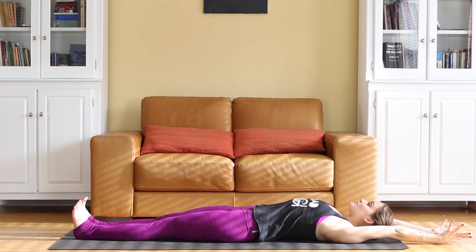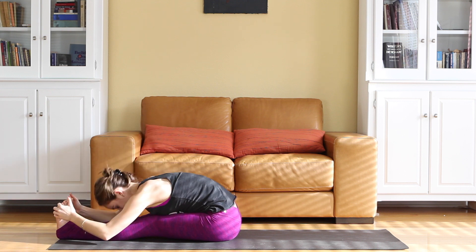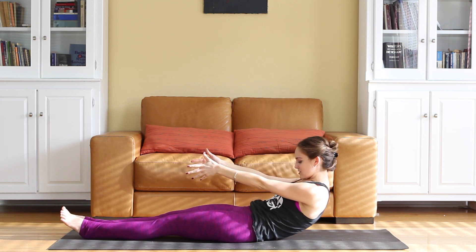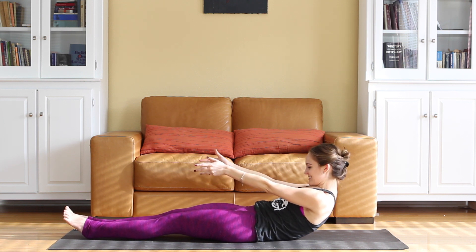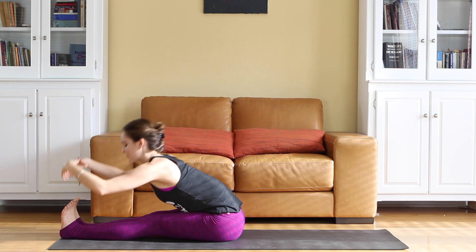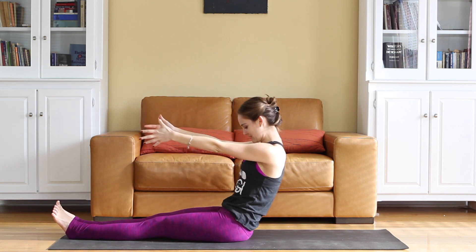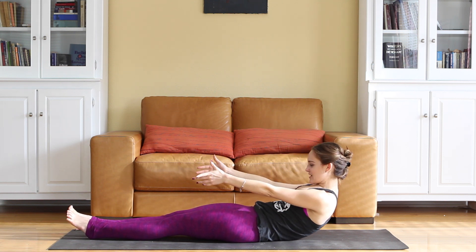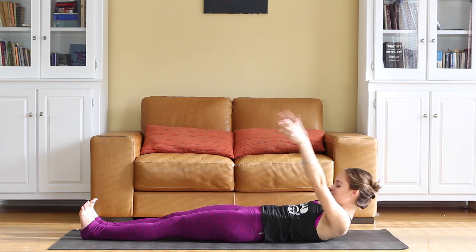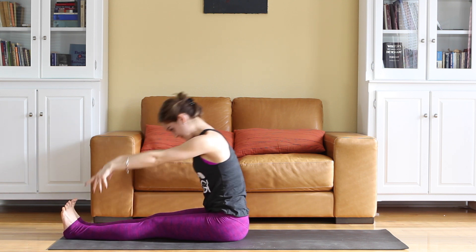Inhale the arms up overhead. No momentum — use the core to pull yourself up. Hands come forward, tuck the chin. Inhale straight up and fold forward. Lengthen up, inhale, lift up, tuck the chin, slowly control your way down. Once you get a little shake, hold it, and lay it flat. Inhale the arms up, exhale, curl in, no momentum. A couple more — back up to neutral, everything is stacked. Tuck the chin, slowly roll, pull the belly down. Once you get a little shake, hold it, take it down. Inhale arms up, last round, exhale, curl in, straighten out, fold forward. Lift the chest back up and come all the way down.